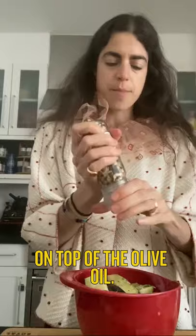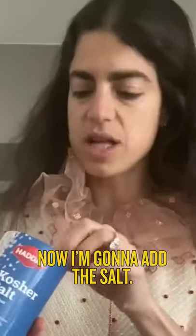Quarantine bad or always bad? Now I'm going to add some pepper on top of the olive oil. Now I'm going to add the salt. It's so kosher. And now I mix.